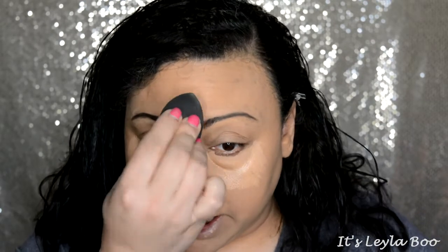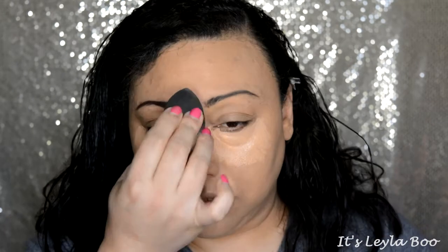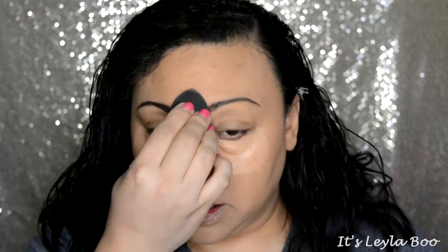My shoulder surgery was very successful. I'm still in a lot of pain — it just takes a long time to heal — but I'm able to use my right arm a little bit more every week, which is good. Now I'm going to blend out this concealer; it's had a nice long time to sit and get tacky, which makes such a huge difference.